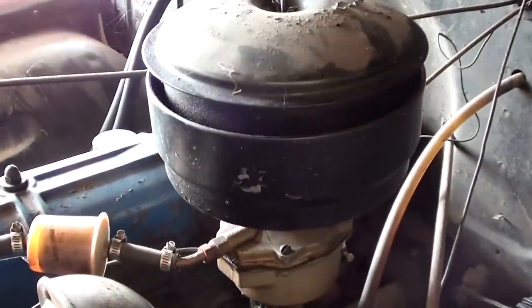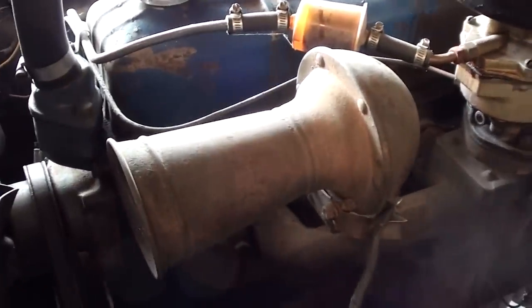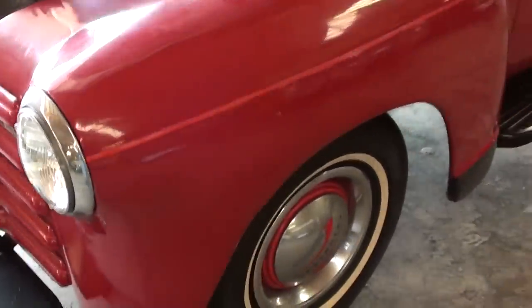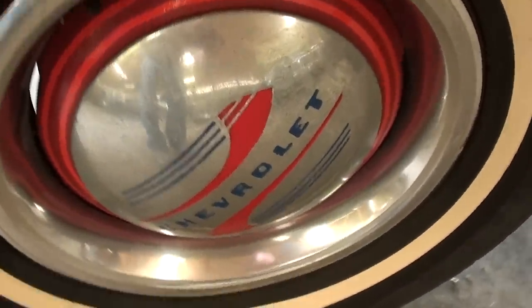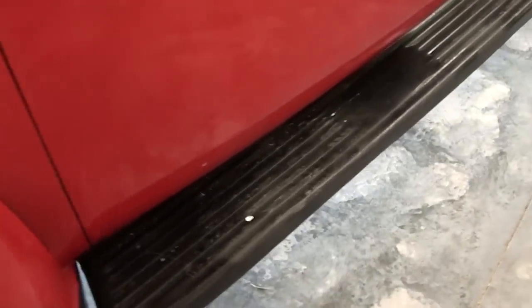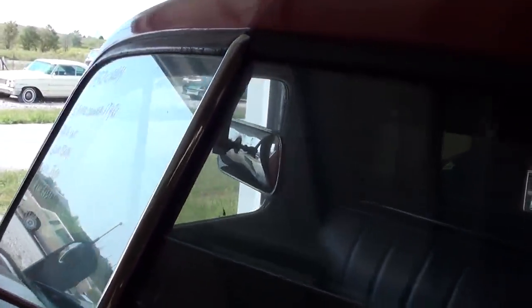It does have the steel wheels with the caps and rings, looking really nice. You can see it's got the factory running boards, and this one does have the split windshield — the glass looks to be in pretty good shape.